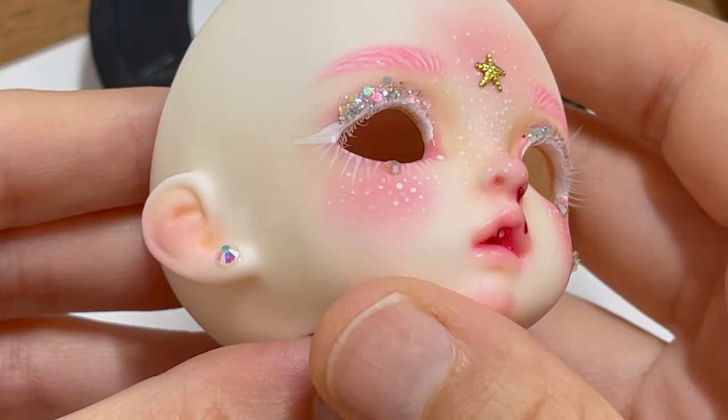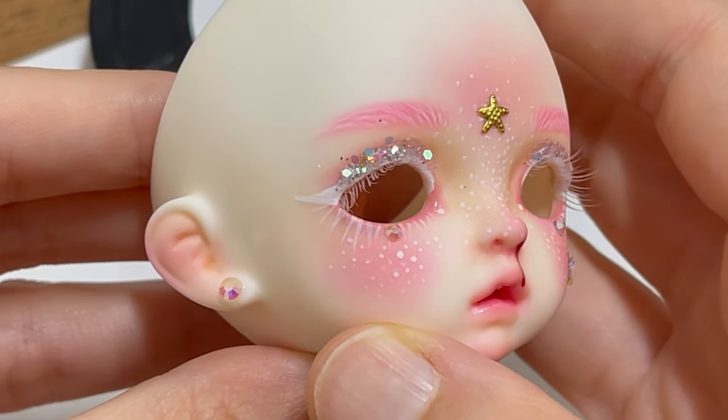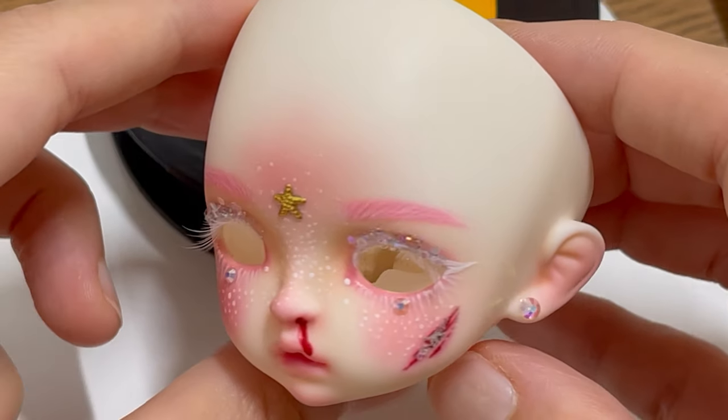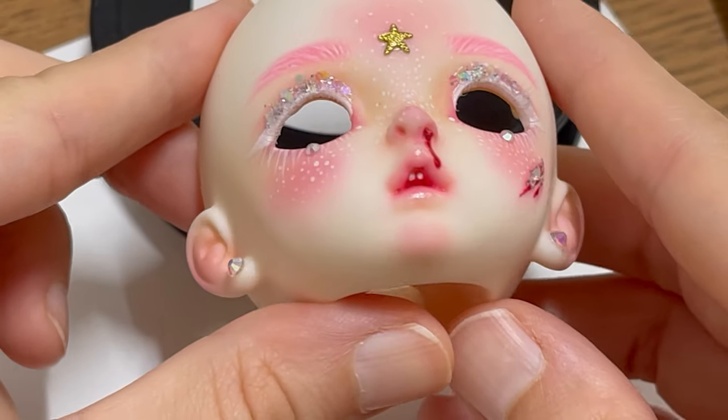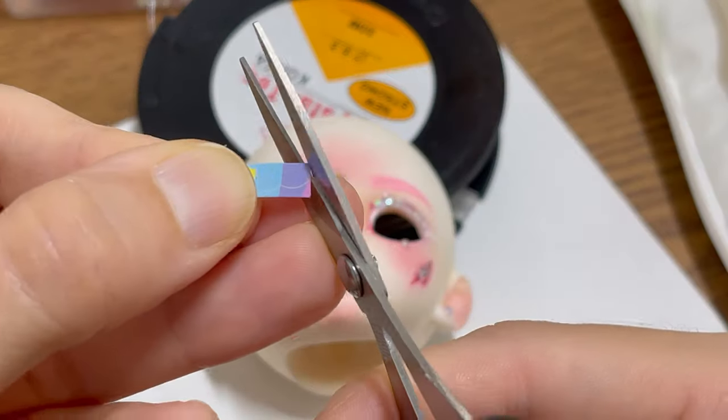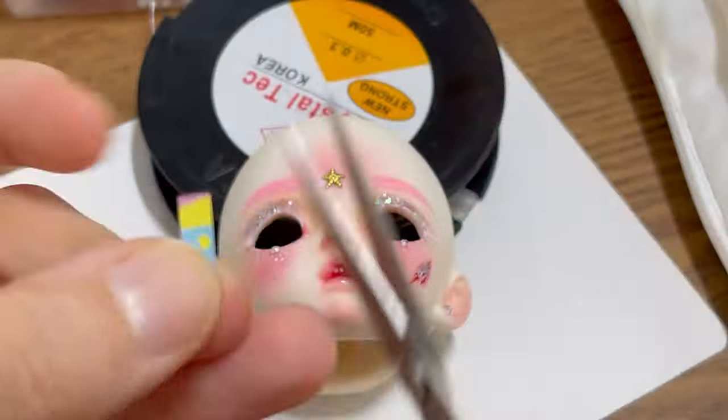Here is her finished face-up. I am very satisfied with it — what do you think? I decided to add some band-aids to her face. I found some glitter stickers and cut out a small part for the band-aid.